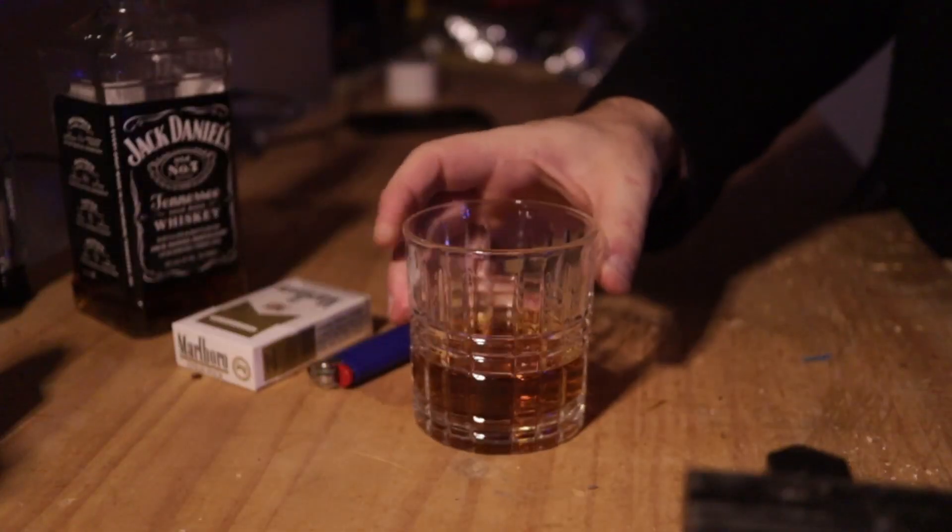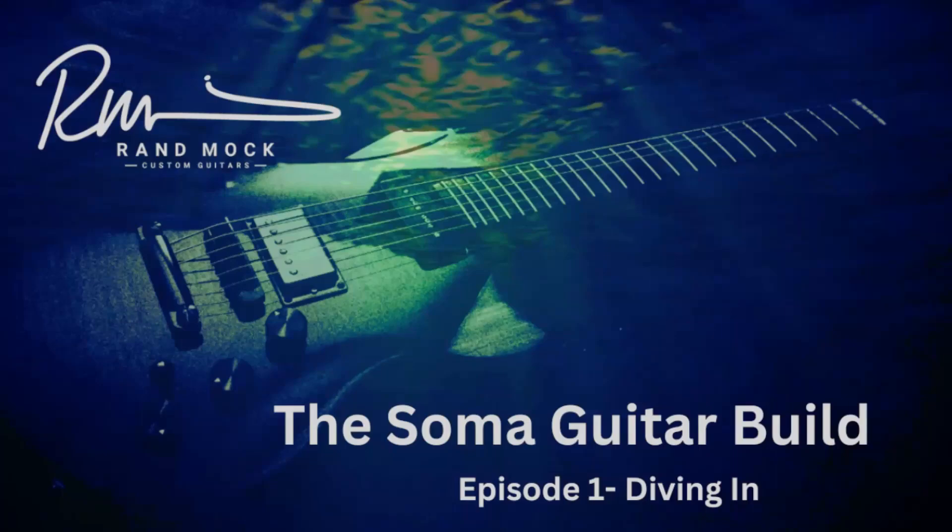Happy New Year to you. This is Rand from RMAC Guitars, and welcome to the Soma Guitar Build.